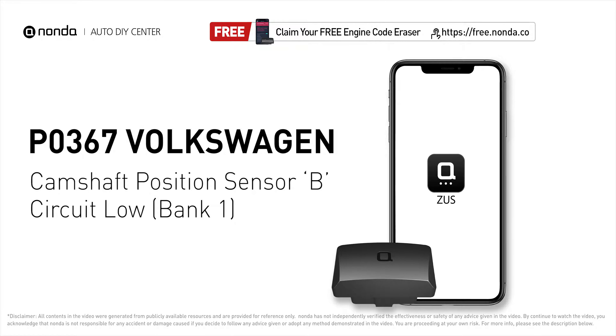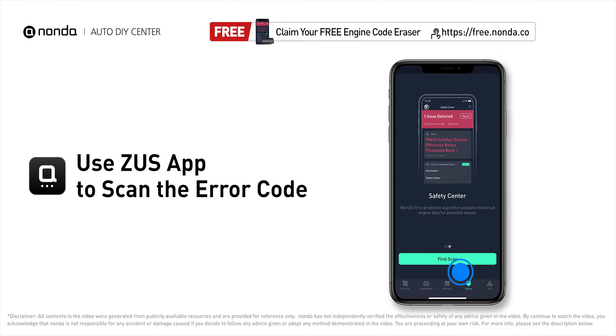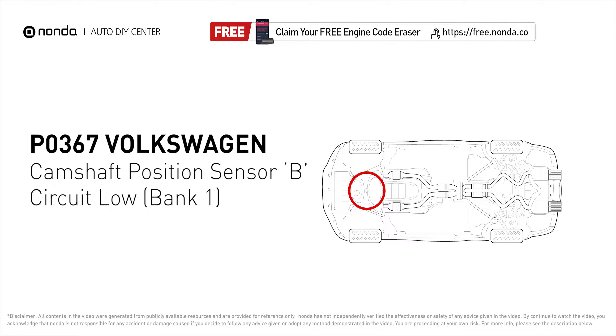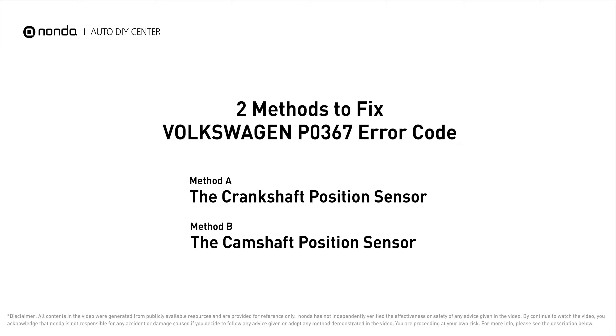This P0367 repair video is dedicated to Volkswagen drivers. If your Volkswagen is getting a P0367 error code, this video will show you two practical solutions to fix it at home. Use the Zeus app to scan your vehicle and see the error code P0367. It means the engine control module detected that the camshaft position sensor circuit is not within specifications.